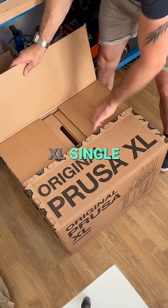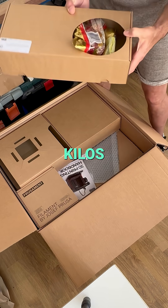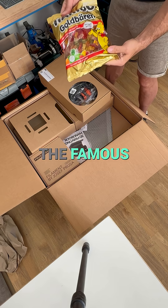Today we unbox the Prusa XL Single Head. The complete box weighed a solid 32 kilos. But fortunately, one kilo is just the famous gummy bears.